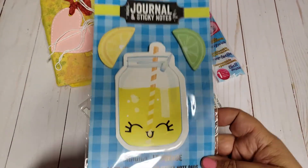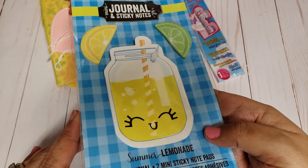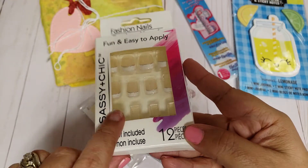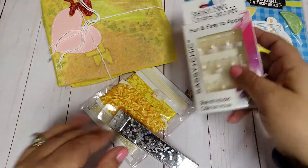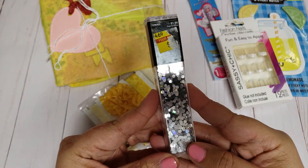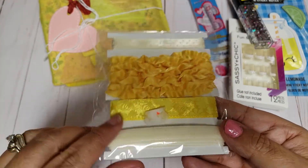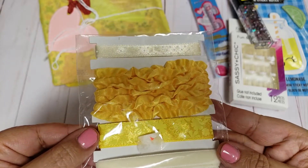And then she also included these little sticky notes — these are from Dollar Tree. They came out with a bunch of cute sets during summertime, I believe. I don't think I have this one, so thank you. And then, of course, the Sassy and Chic Nails. I have bought this pattern before, which I like. So thank you so much. You guys can see I have one of my nails missing, so maybe I'll try this next.